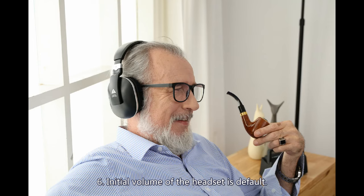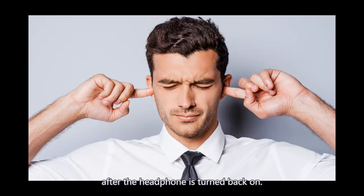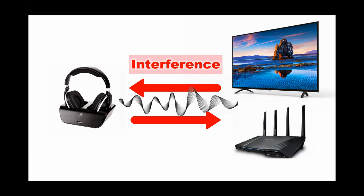The initial volume of the headset is set to the default level. After the headphone is turned off, the previous volume level cannot be memorized, so the sound may be too loud when turned back on. To avoid damage to your hearing, do not put the headphones on until the appropriate volume is set. Note: the stated 100-foot transmission distance is a straight-line distance in an open area. The signal will be affected by walls, people, or interference from other wireless devices such as routers.